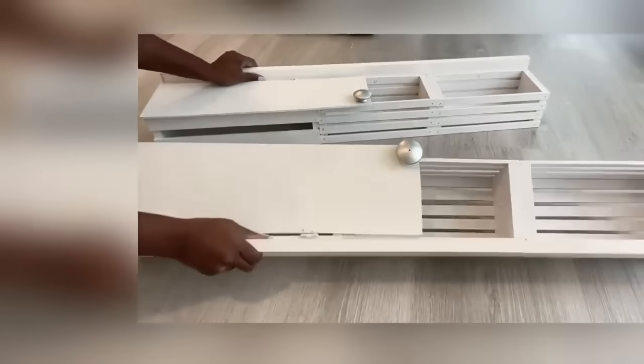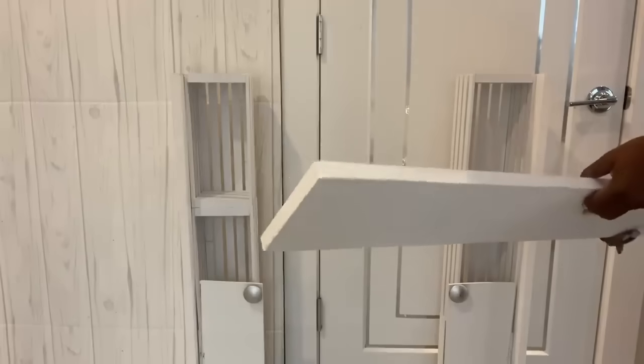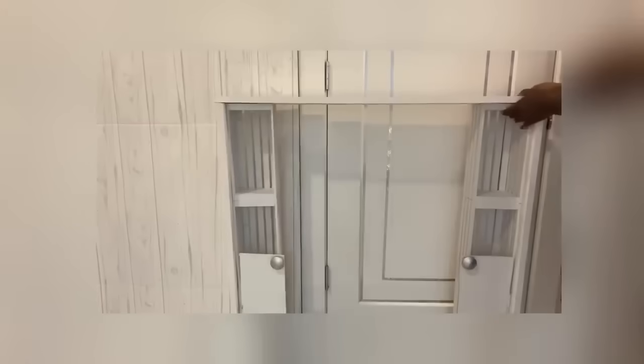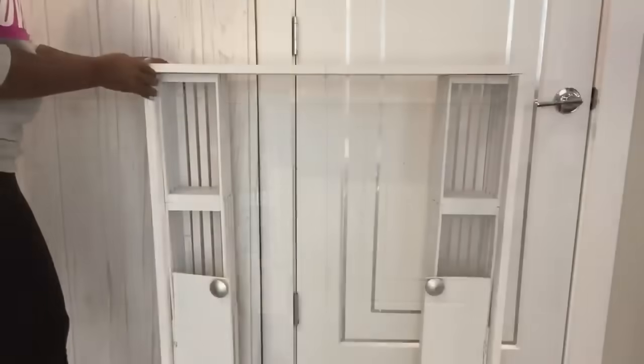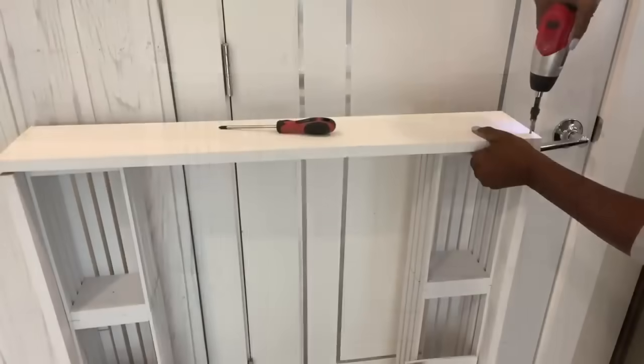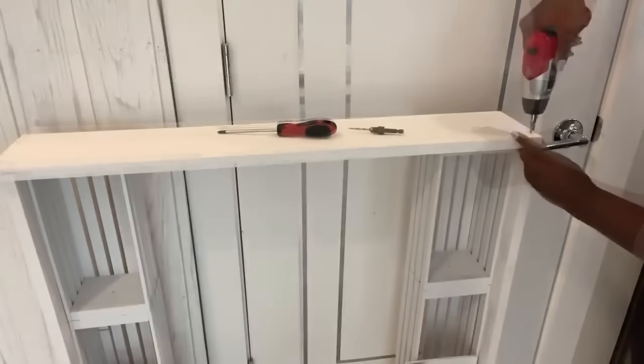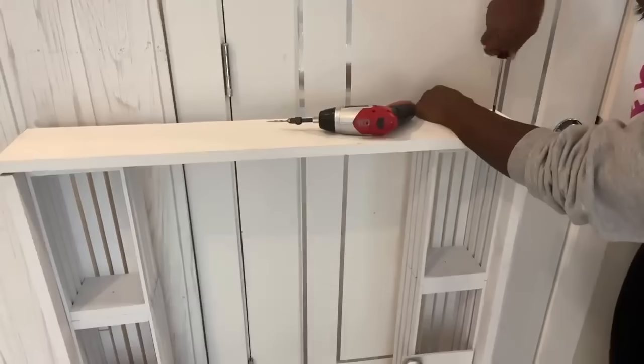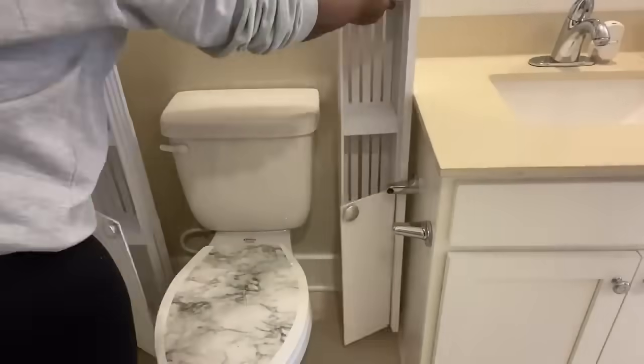I'm going to join these together with a single board at the top. When I was done I gauged it to see if it was okay, and it is.